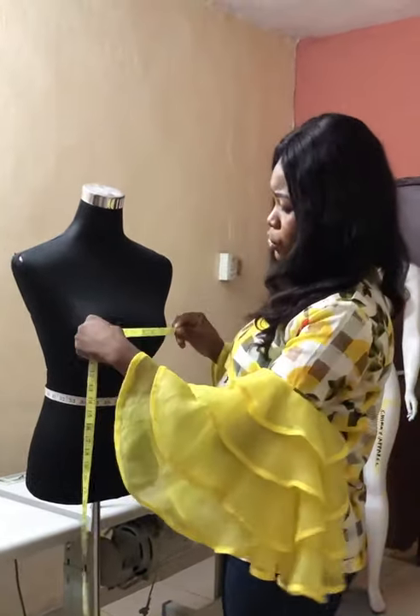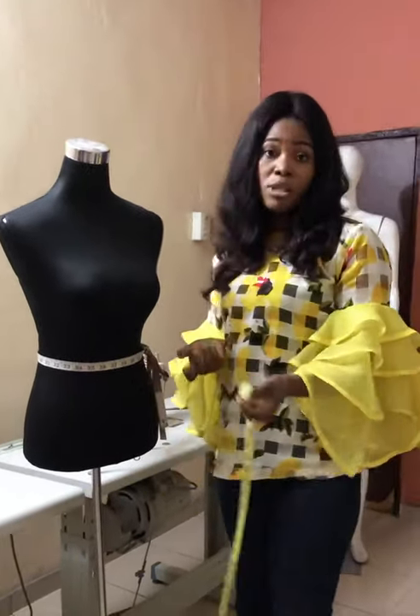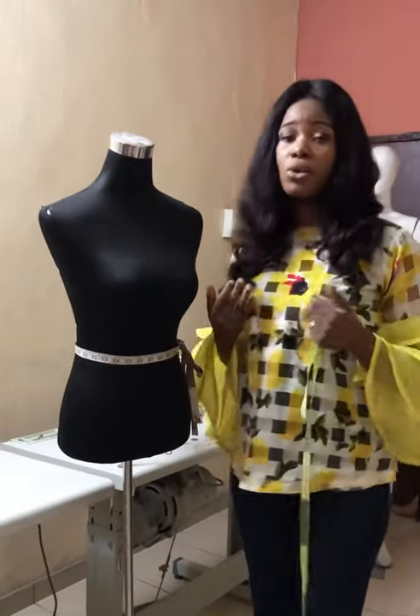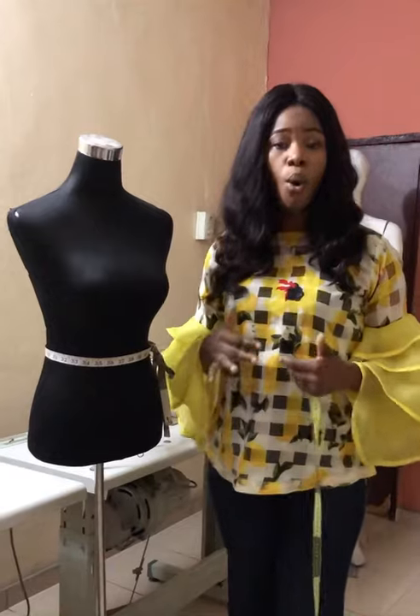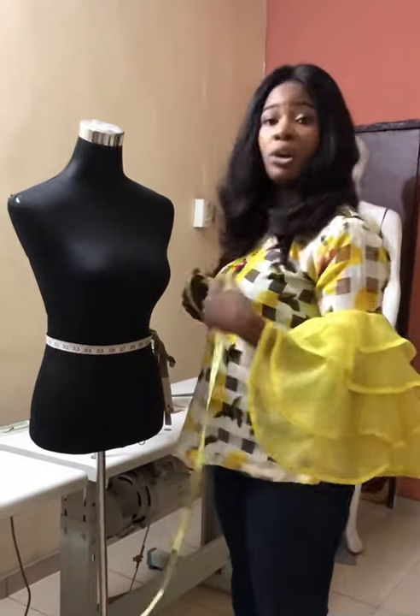Another measurement to take is the nipple-to-nipple measurement, also known as the bust pan measurement. The reason we take this is for when we are cutting our princess dart or our bust shaping. As the process progresses I will explain other things you need to know and when these measurements come into play.